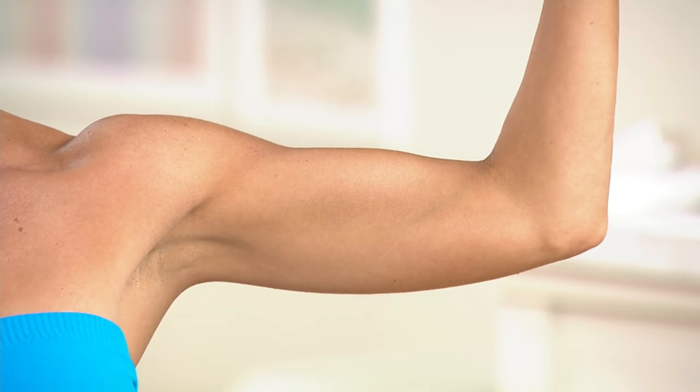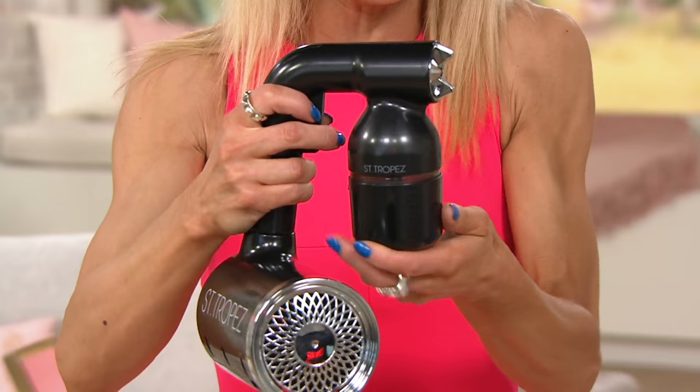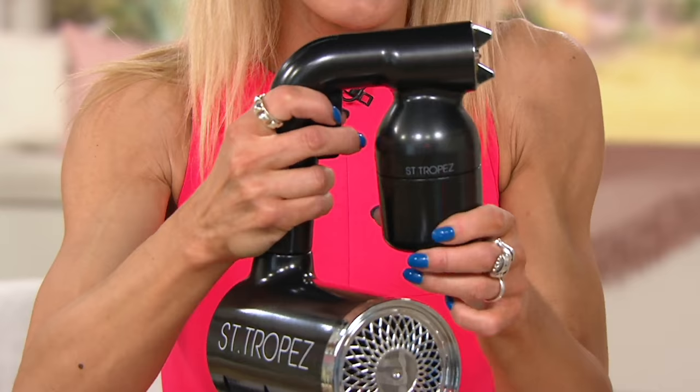Let me show you how to put the mist in the machine — it's really easy. You unscrew the gun and that's where the solution goes in. We're only using one ounce per body — and when I say body, I mean a full body: face, the whole front, the whole back, everywhere. If you moisturize regularly every day, the tan will last up to ten days.